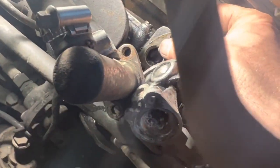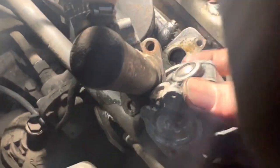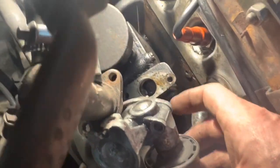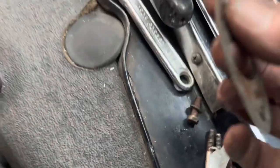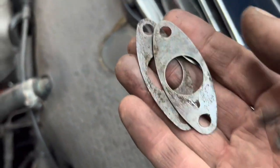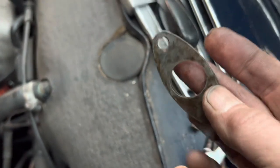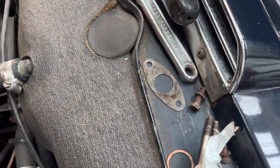These little shims here are really important because they determine how far this little piston pushes down on that rod, and will regulate both your mixture and also your idle. Note there are two shims here — one will be thicker than the other — and you can take one of those shims out to regulate both the idle speed and the running of the car if need be.